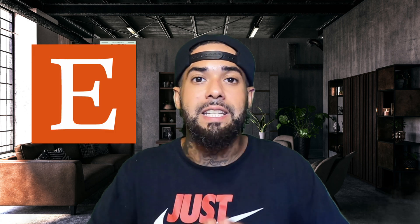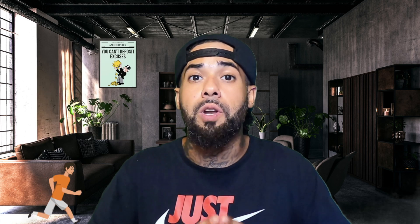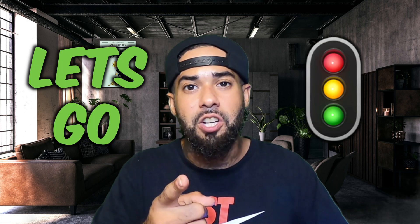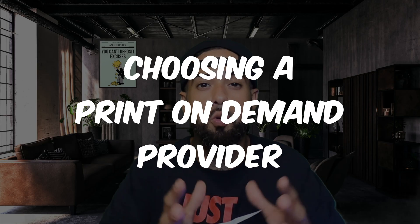If you want to learn how to start an Etsy print-on-demand business, make sure you stick around because in this video I'm going to share with you how to get set up and rolling so you can start crushing it with your Etsy print-on-demand business.